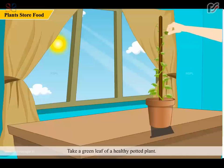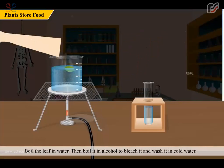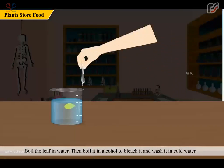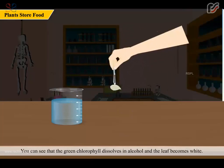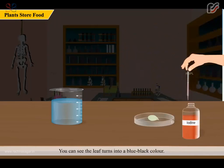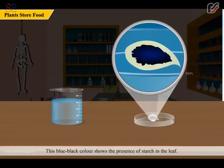Take a green leaf of a healthy potted plant. Boil the leaf in water. Then boil it in alcohol to bleach it, and wash it in cold water. You can see that the green chlorophyll dissolves in alcohol and the leaf becomes white. Now keep the leaf on a petri dish and add a few drops of iodine to it. You can see the leaf turns into a blue-black color. This blue-black color shows the presence of starch in the leaf.